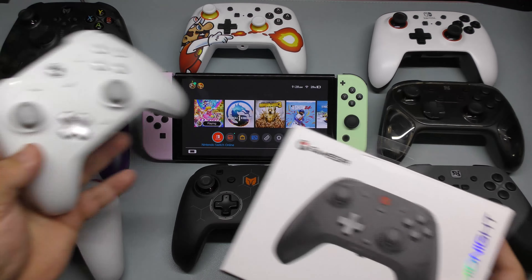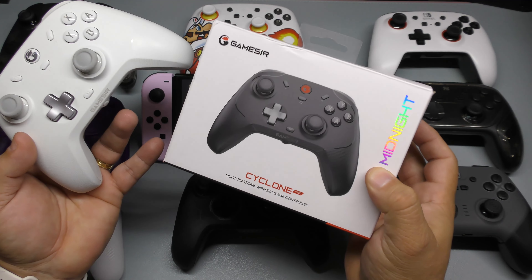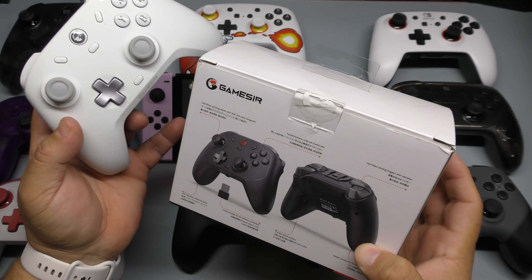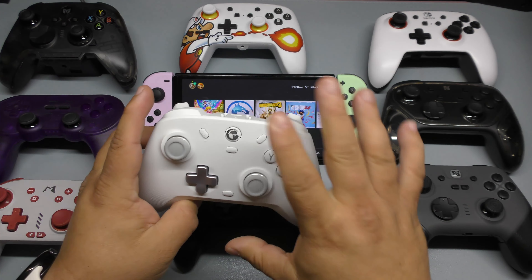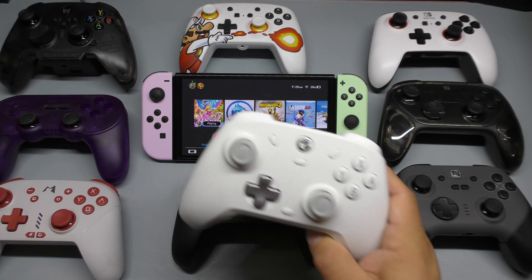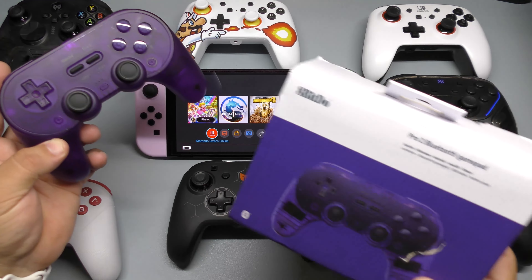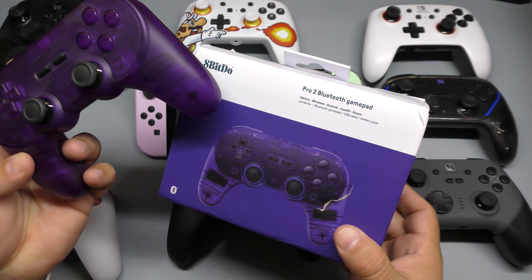From GameSir I also have the black 'Midnight' version. I have individual videos for all these controllers if you want more in-depth info. This one is the Cyclone Pro — what makes it 'Pro' is that it comes with a Wi-Fi dongle and I believe the buttons are mechanical. Other than that, it's a very good controller especially if you don't want something flashy.